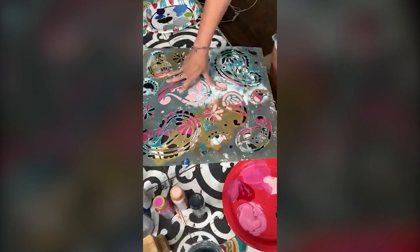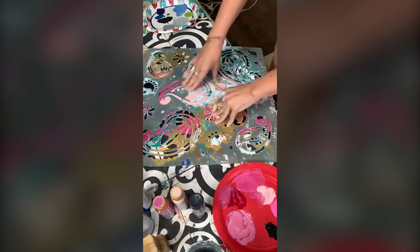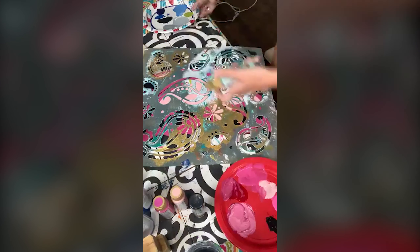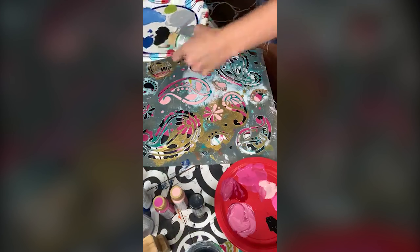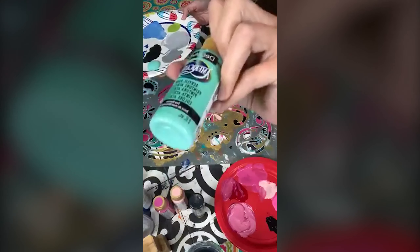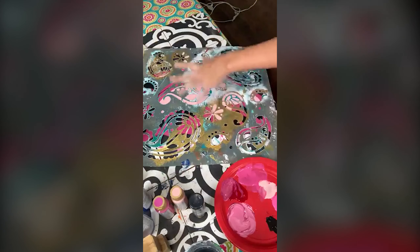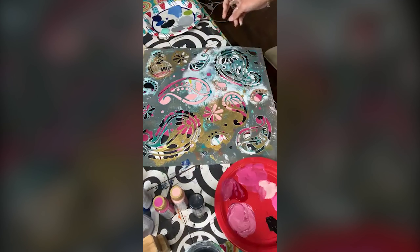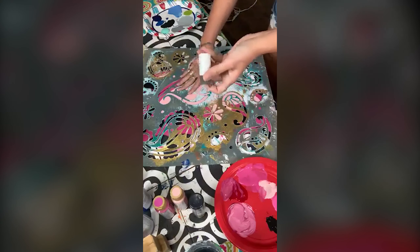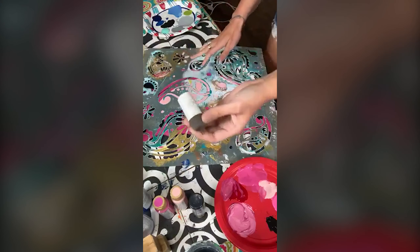I don't know for sure how this is going to turn out — we are doing this live. I'm going to use a little bit of turquoise, some sea breeze turquoise, just to try to go a little bit on. This is one of my favorite light colors — a light turquoise sea breeze. Maybe I could do paisley and then go back in with some flowers. This is like a Martha Stewart stencil dabber.